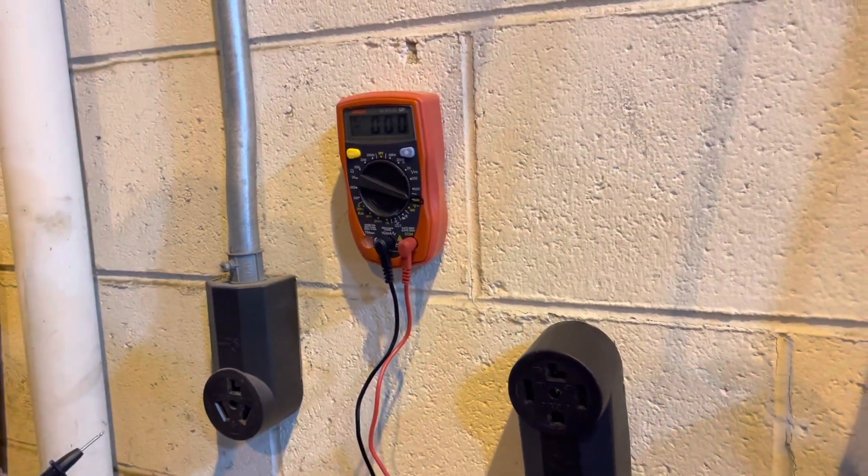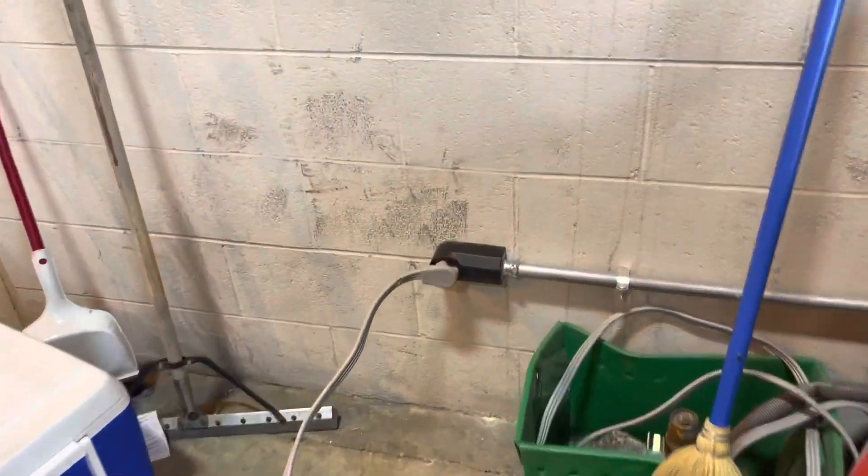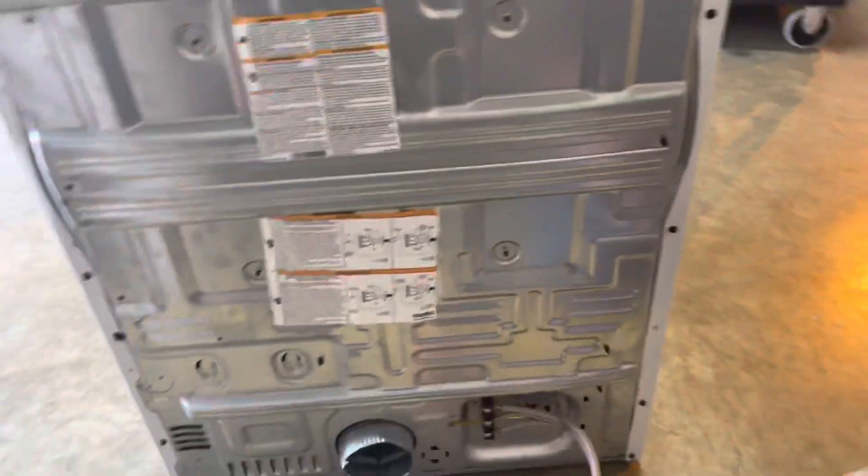If you have any questions let us know in the comments and I hope this video can help you. There's actually another connection you can test — we have a dryer here.